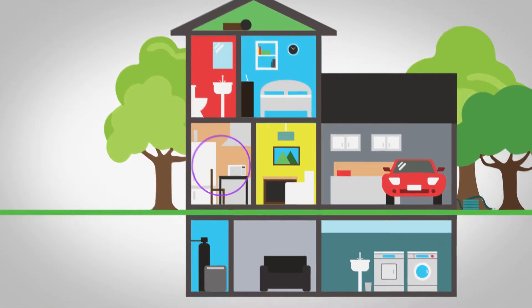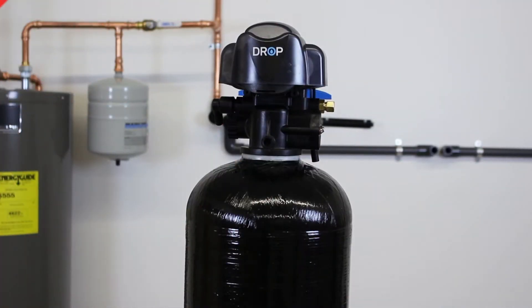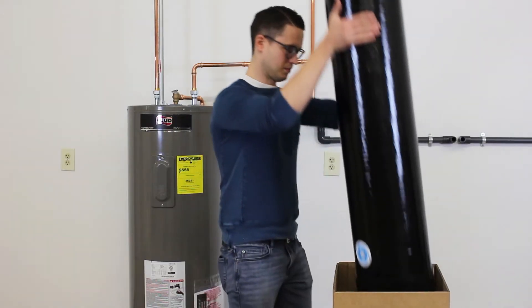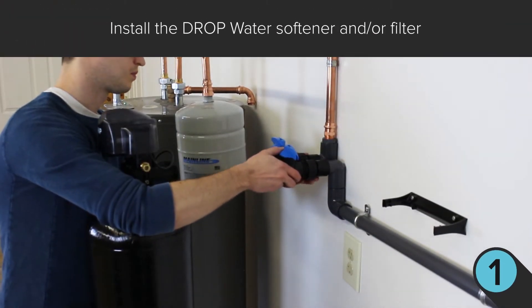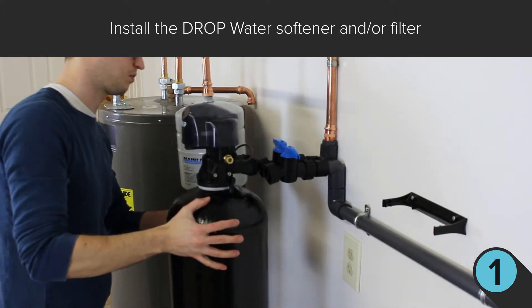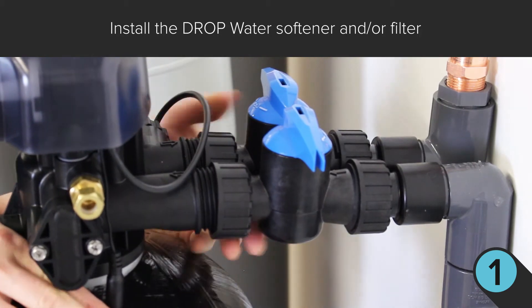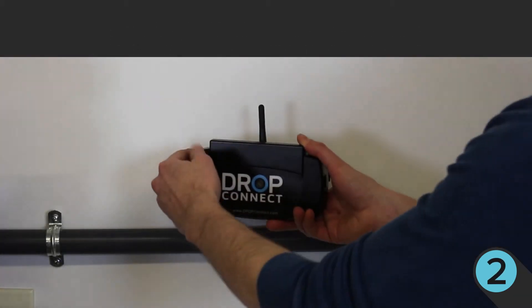Drop is simple to install. First, after removing the parts from the box, install the Drop water softener and/or filter. The control valve detects excess water use and provides the ability to remotely shut off your water or bypass the treatment.